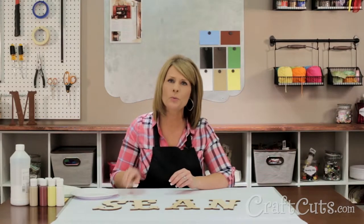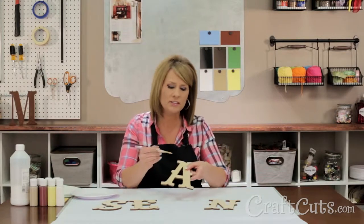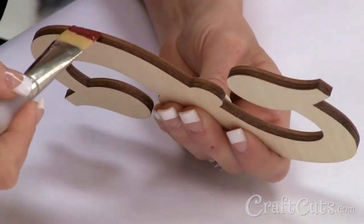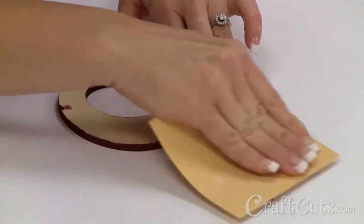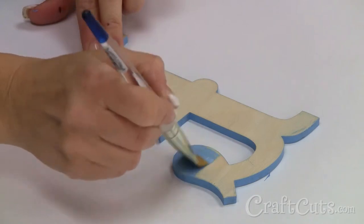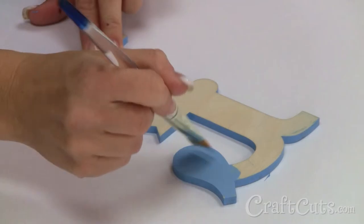I've laid down some butcher paper to protect my table from paint. First I'm going to paint the letter the base color. Each painter who works here has a different brush preference, but I like using the bristle brush because it fits into the nooks and crannies of the letters really well. Once I have a good coat on the sides, I sand off the paint buildup on the face of the letter. Then I paint the face of the letter brushing it on in the same direction as the wood grain. I don't need a lot of paint on my brush because I don't want it to drip onto the sides of the letter.